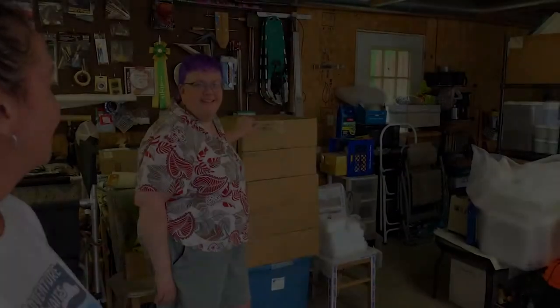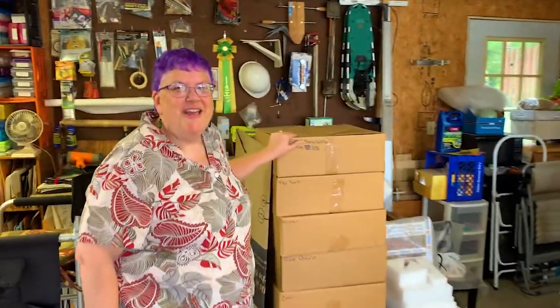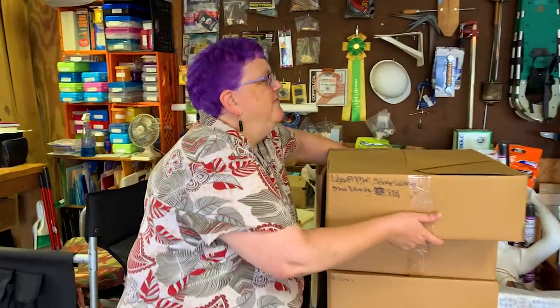I'm super excited about it. She is amazing. Okay, we're going to do the big reveal now. So, we've got the piece very securely put away in this box for safety.